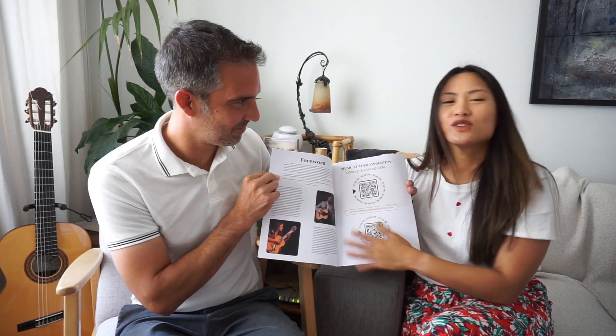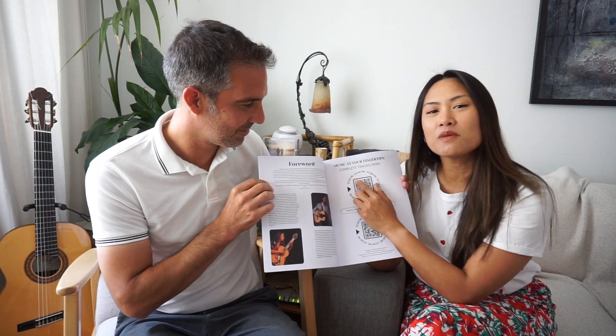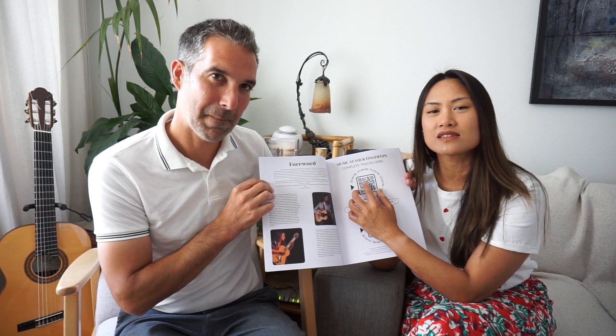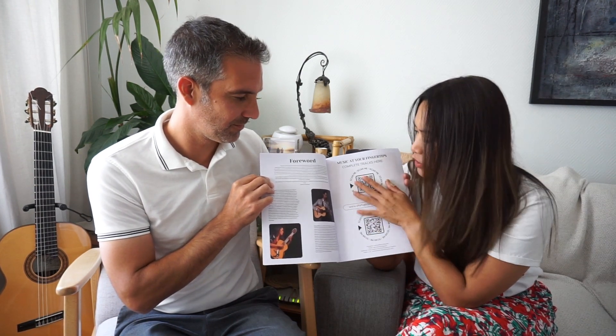Inside, we're going to give you a little bit of a preview of what you can find inside the book. We have some QR codes here. You can scan the top to actually have access to all the musical tracks available inside the book. And of course, another QR code for the website so that you can have access to all our other resources.